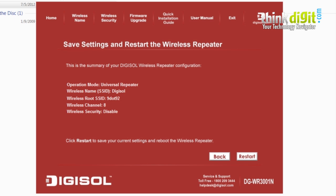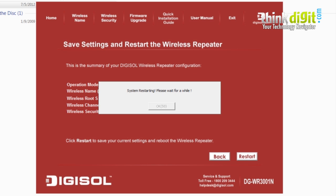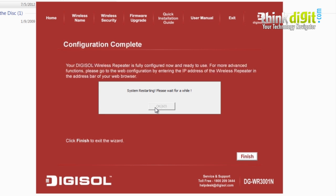When you click the restart button, the repeater will restart and a popup will show a countdown timer. Wait for the countdown to finish, then click OK. Once configuration is complete, the repeater is fully configured to your network. For more advanced functions, go to the administrator window using the IP address in your browser to change the credentials. The repeater will restart once more with a final countdown.